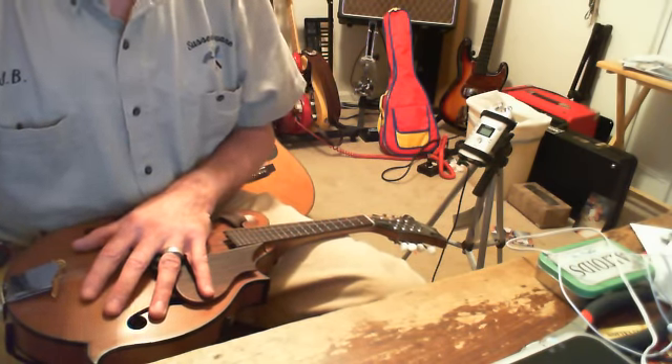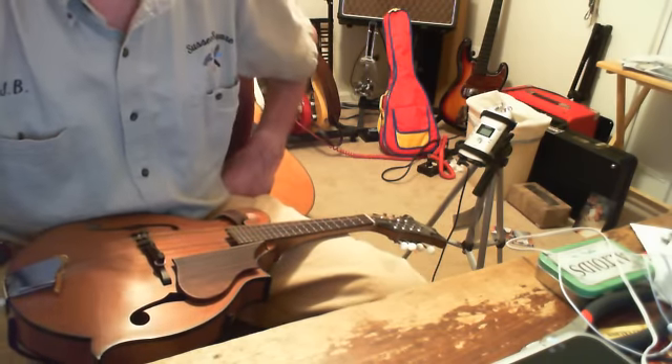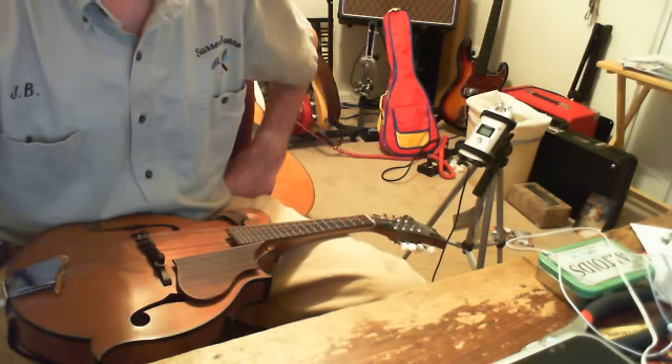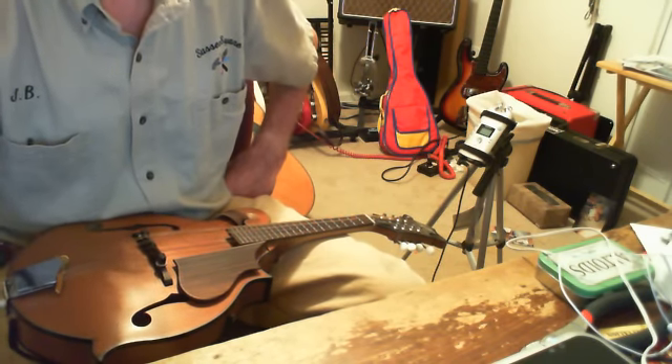I don't know if you want this much detail about what I did, but there you have it. I hope we can do it again, and maybe I'll play some Tele on that one. Okay, catch you later. Thank you.